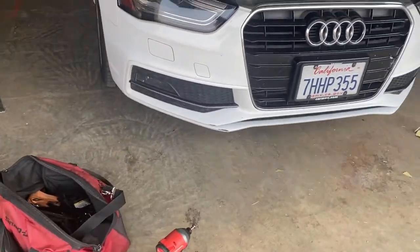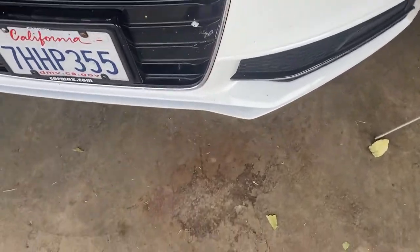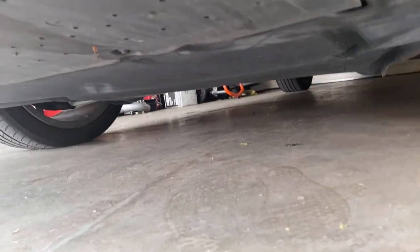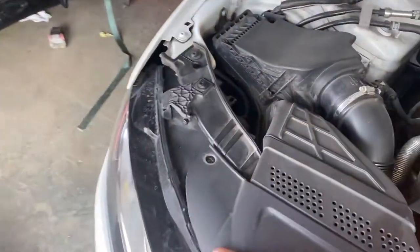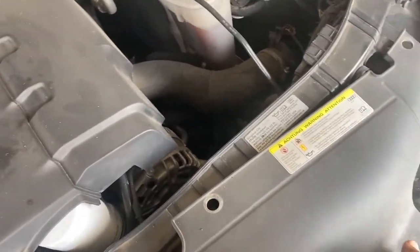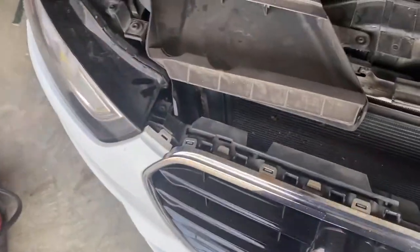He does have fog lights, so I have to unplug those. I also have to remove the under panel down here — it has a bunch of little screws. I think there are two more bolts down there, and yep — bolt right here, bolt right here — T25s. Let's get to it.